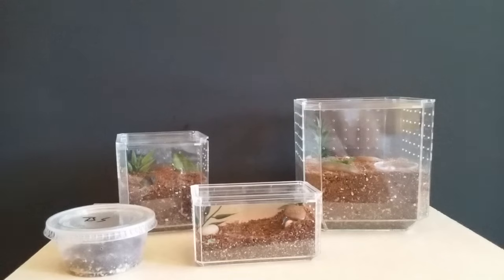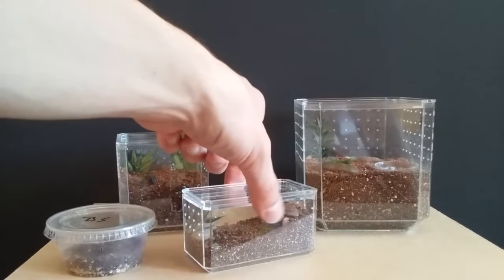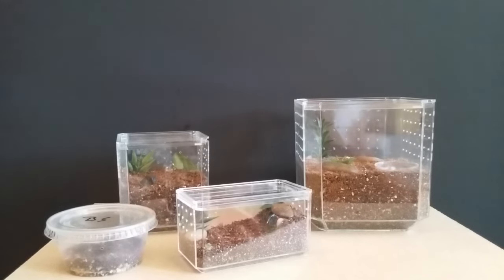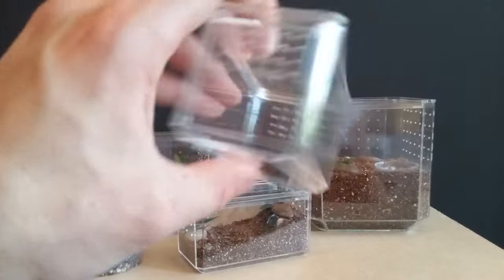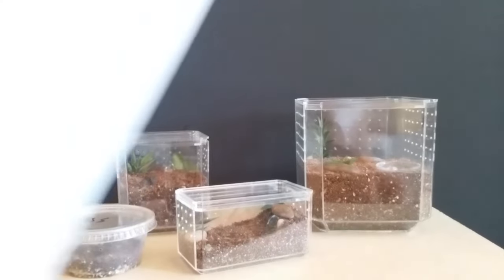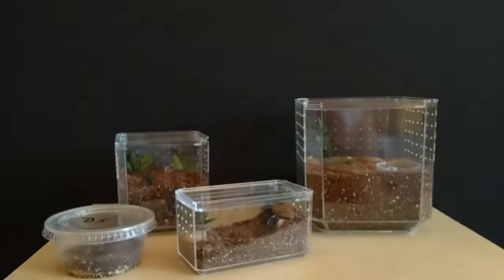I wanted to talk about these a little bit — specifically this one. These are new for me; I just made these and I'll be rehousing my slings from deli cups into these little Matchbox car containers. What I first do is drill the holes, like I've done here. For those who want an easy, quick pattern, I have attached a JPEG in the description that I made in Google Docs — you just print it out, cut it out, tape it on, and draw out the holes. Makes it really convenient.